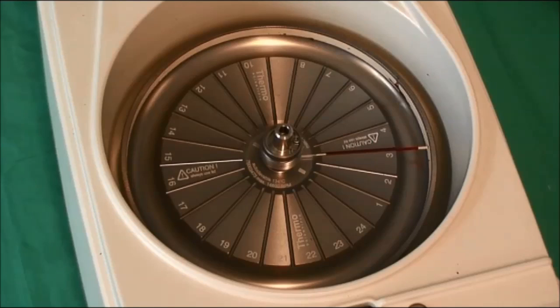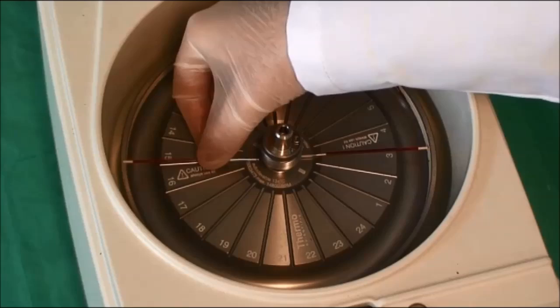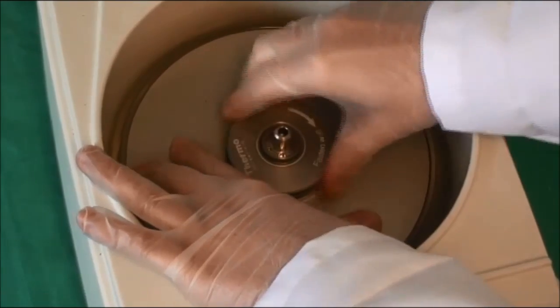In order to balance the centrifuge, place another capillary tube in the groove directly opposite your sample. It is of vital importance that the plate is correctly screwed down to prevent capillary tubes loosening from the grooves and smashing within the machine.